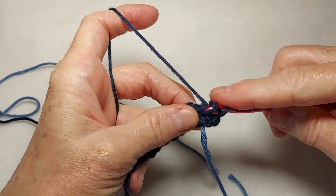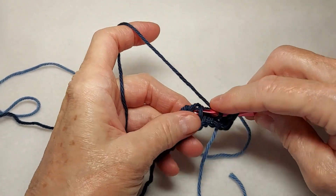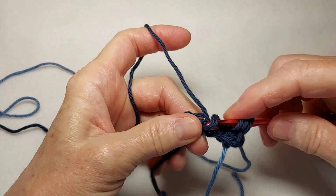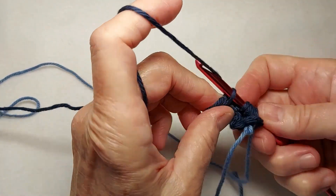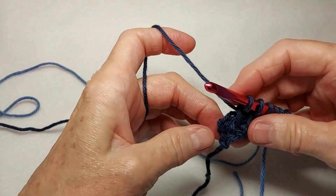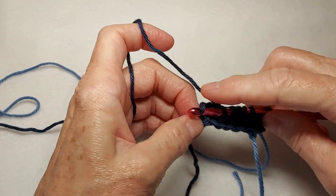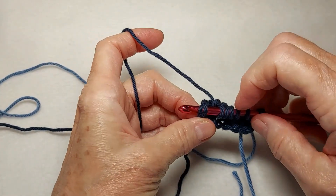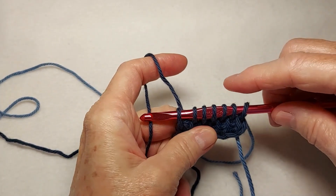Okay, so row two. Pull up a loop in every vertical bar. And on the last edge stitch, we're going to go under both strands along the edge, yarn over and pull up a loop. So we should have seven loops on the hook.